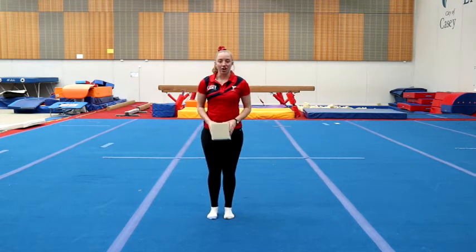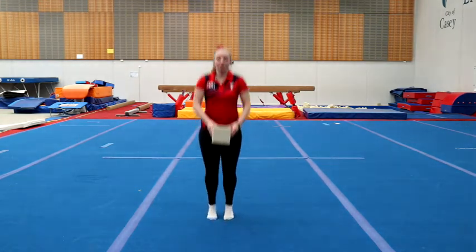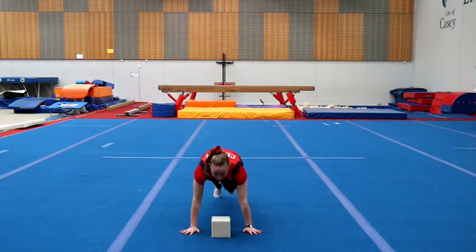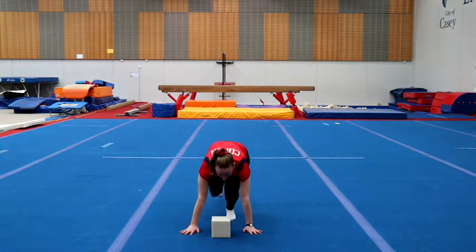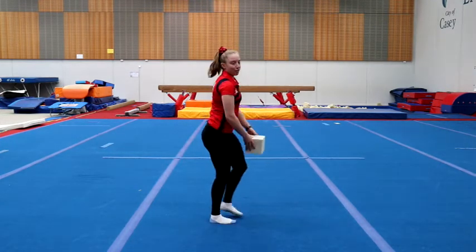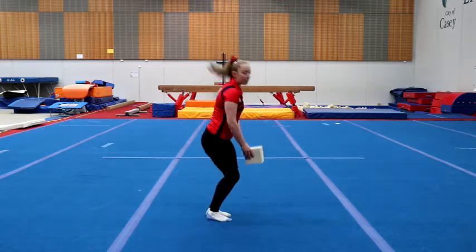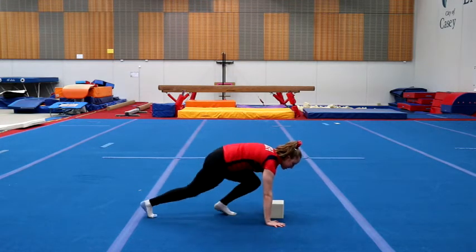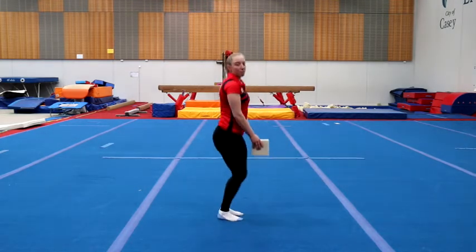We're going to do some burpees. You're going to do a little jump, squat down, put it on the floor, step your legs out into your front support shape, step back in and then jump up again. From the side it's going to look like this — jump up, squat down, step your feet out, step back in and jump up again.